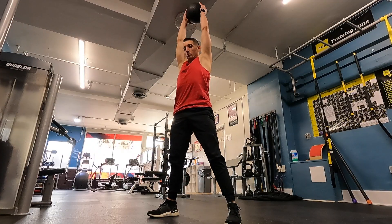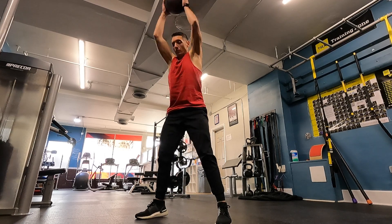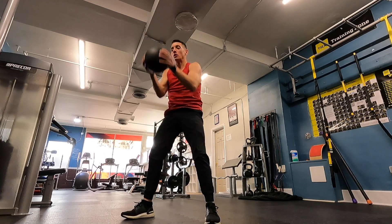Next I have slam balls. The main goal should be to keep the core engaged as much as possible, try to keep the body solid, and slam with as much power as you can. For a little extra energy, try to jump with the slam.